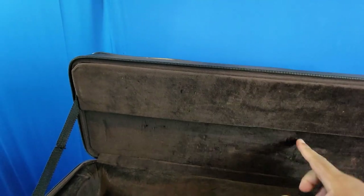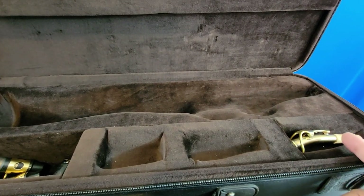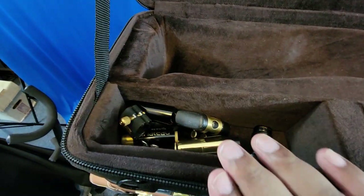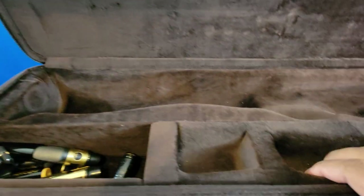The top part has a nice plush interior. Down here is where the soprano goes — there's a spot for two necks. I don't really use the curved neck very much but I might start. Over here you can put mouthpieces and neck straps. Depending on what kind of neck strap you have, you might want to use the upper compartment if you have a larger neck strap.